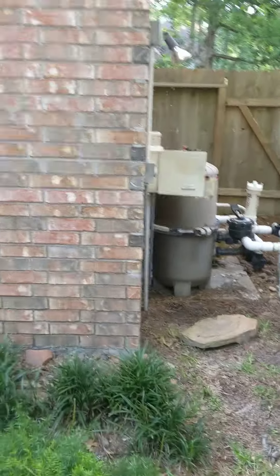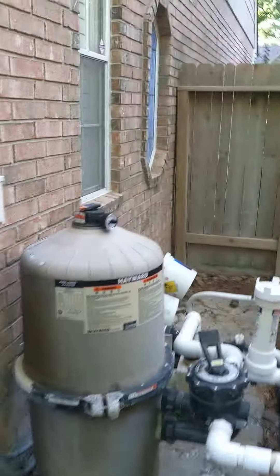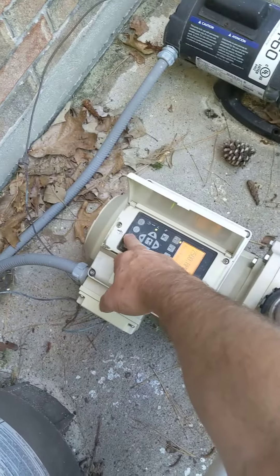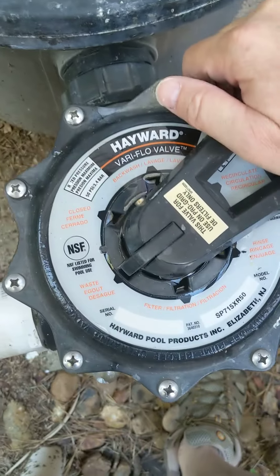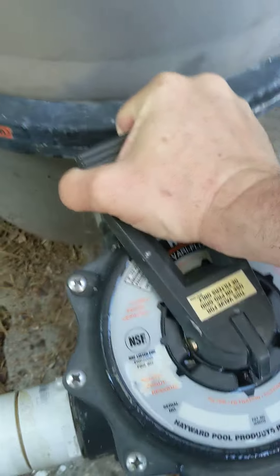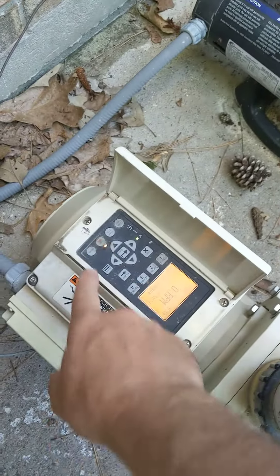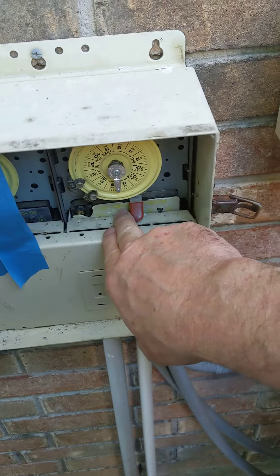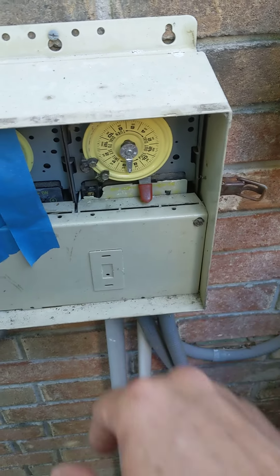When it gets low where you want it, turn this off. Press down on this and take it all the way back around to here. Turn the pump back on where the little yellow light's on. Right now it's just on timer, so that's it.